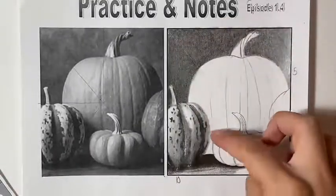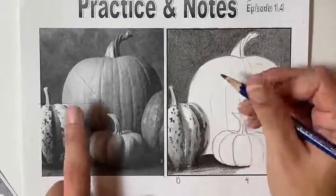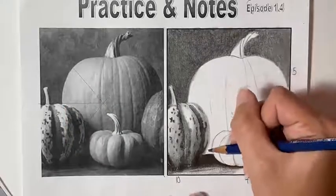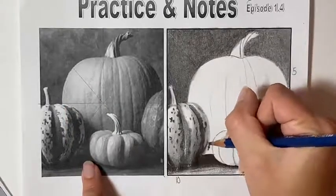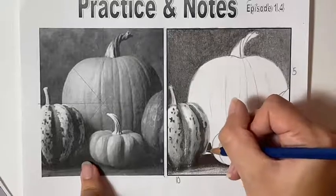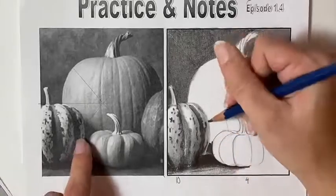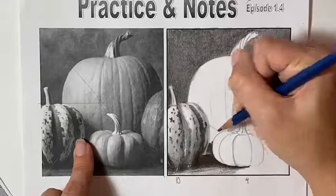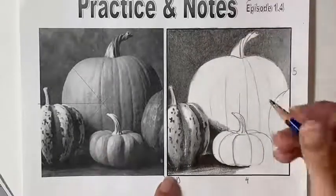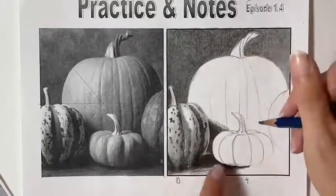Next, I'm beginning to work on the shadow in between these two shapes, using some of that value to help spread it up and out with my blending stump since this section is a much lighter value. I'm paying attention to the lighter section that indicates the space between the two pumpkins, leaving that a little bit lighter in between — although not by much. I'm bringing this up and paying attention to the angle it ends at, then doing that in a couple of spots to help fill in the pumpkin in the back.